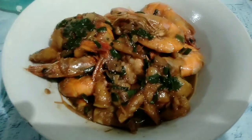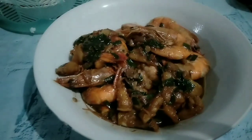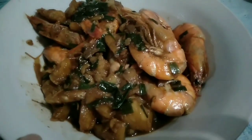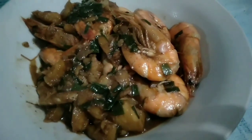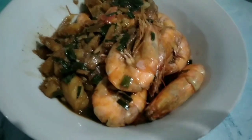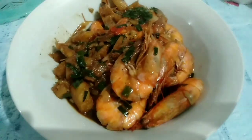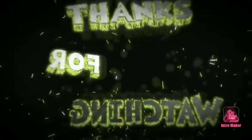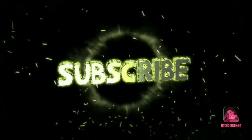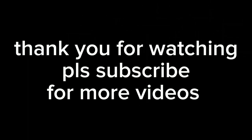Here is our yummy shrimp! Thank you for watching, guys. Thank you, thank you, thank you!